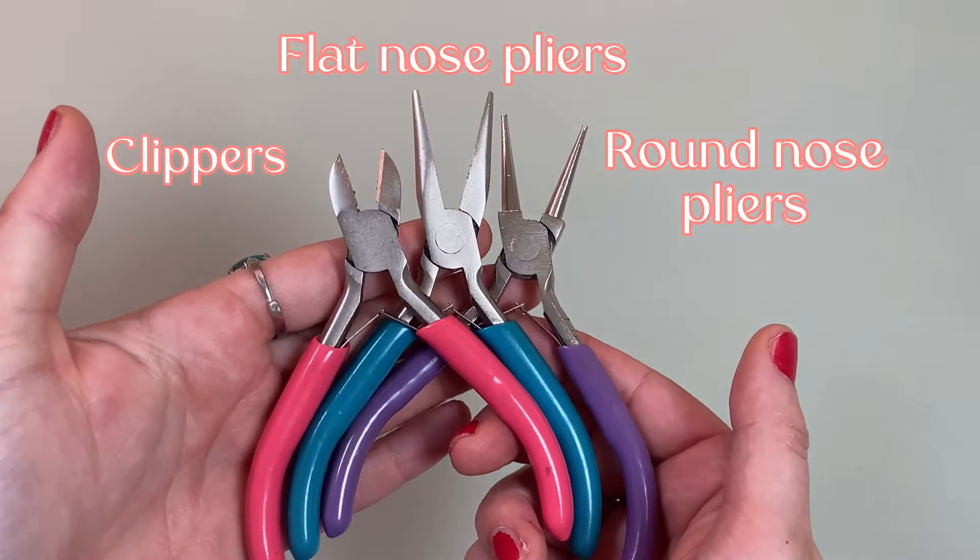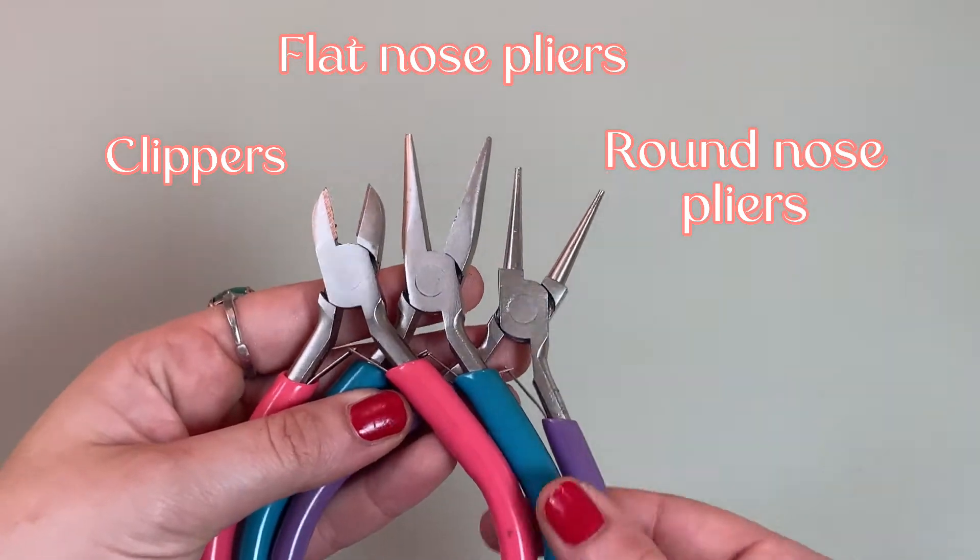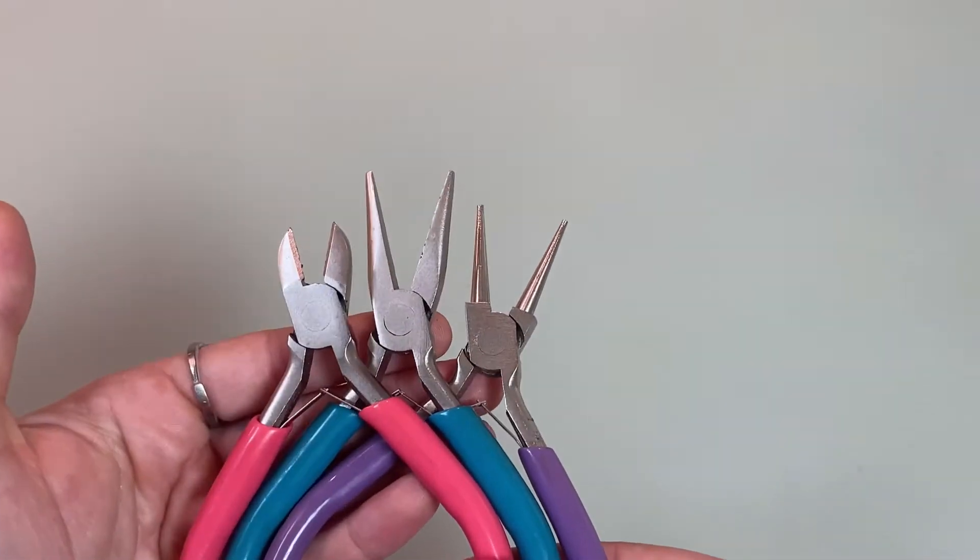As far as tools go, all you'll need are clippers, flat-nosed pliers, and round-nosed pliers. You can get them pretty much anywhere — Amazon, Walmart.